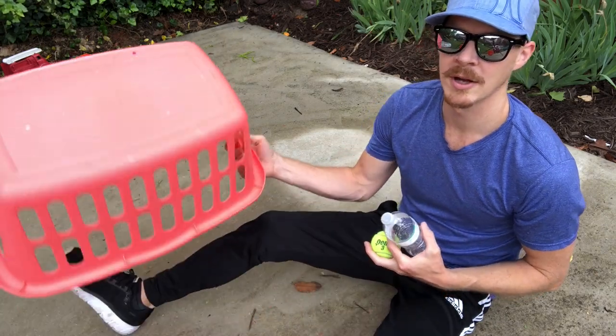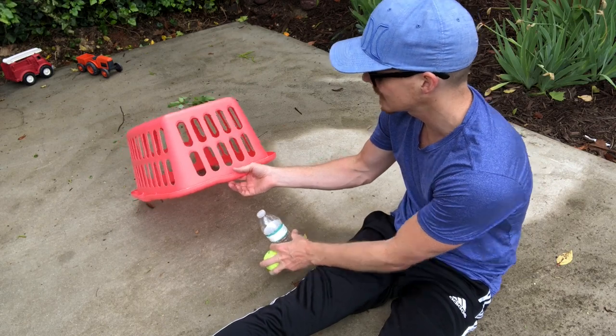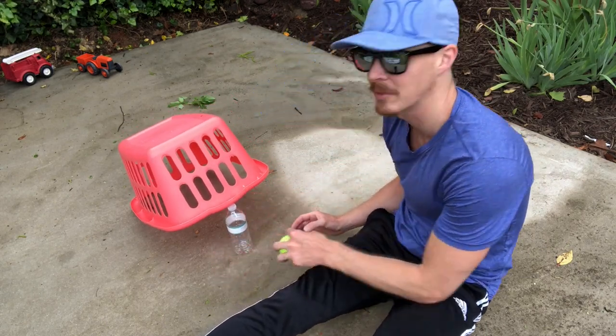This is called the water bottle trap. The scoring is a little bit tricky. You're going to set it up by placing the laundry basket on top of the water bottle, like that.